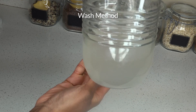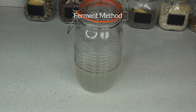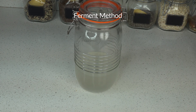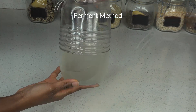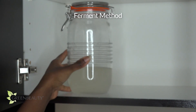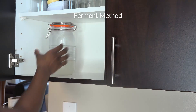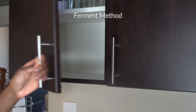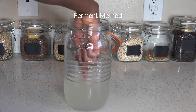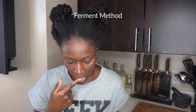At this point you can use this rice water as is. For enhanced benefits, you can continue to ferment the rice water you just collected. It's simple — just let the rice water sit in a dark, room-temperature to warm area until it's a little sour. The sour taste indicates that the rice water has begun to ferment. This will usually take about a day or two. Just keep in mind, the warmer the room, the faster it will start to ferment.